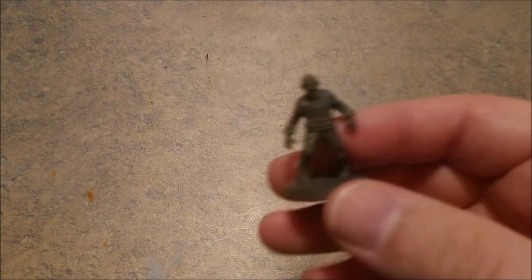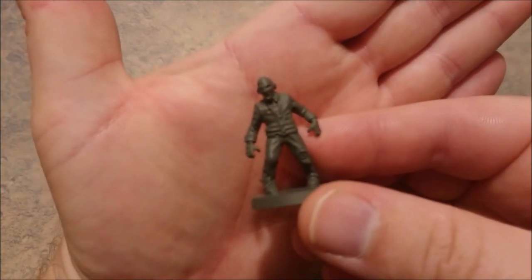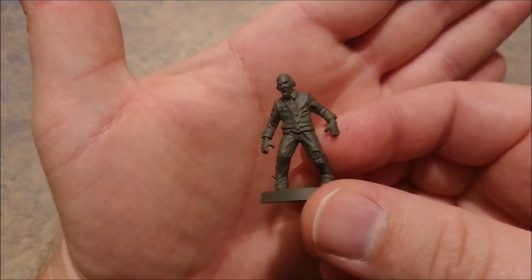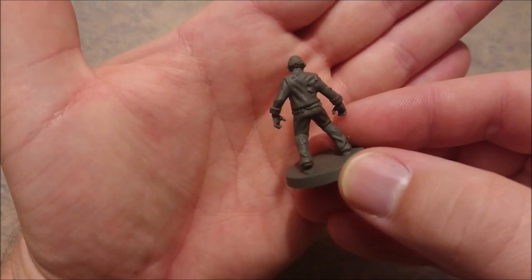Hello all you boys and girls, it's Michael again from Miniature Painting and today we are going to paint a walker. It's the old man from Walking Dead, all-out war miniatures game. And why is this such a nice video? Because we're going to do it in black and white and we are going to do it in a really easy slash dirty way.